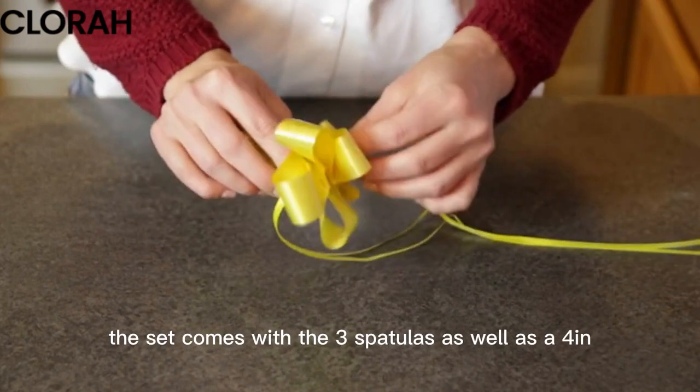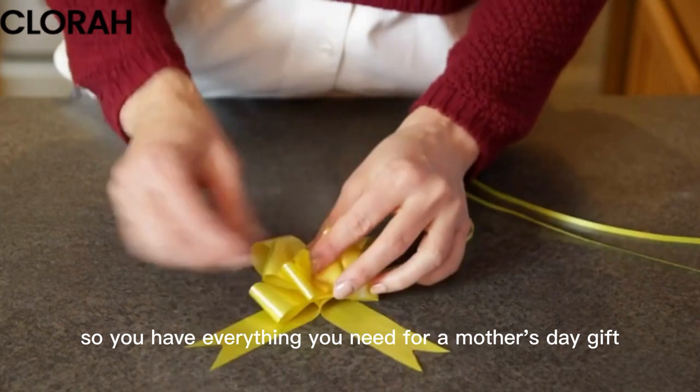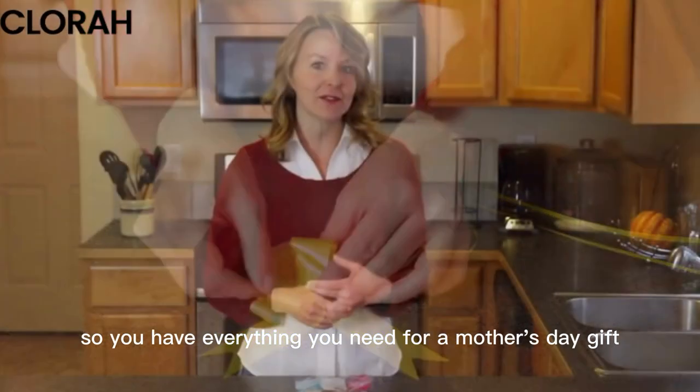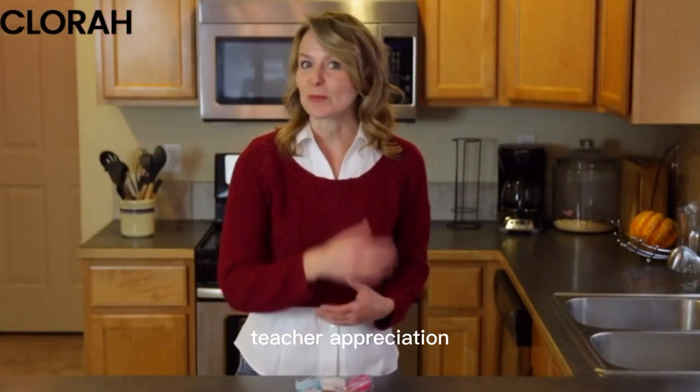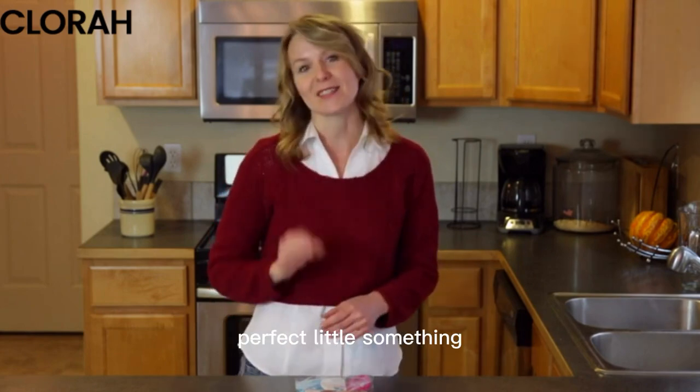The set comes with the three spatulas as well as a four inch butterfly bow and a photo gift card, so you have everything you need for a Mother's Day gift, a housewarming gift, teacher appreciation, any occasion where you just need that perfect little something.